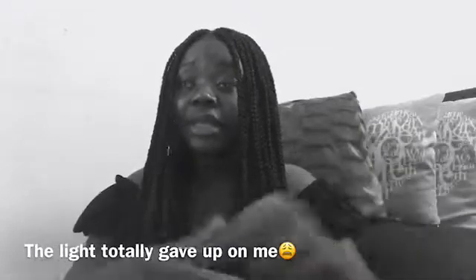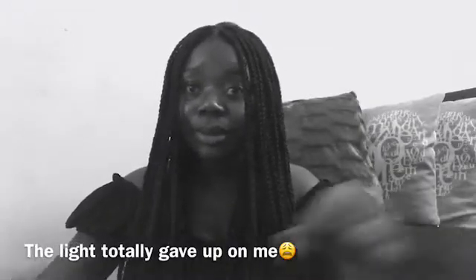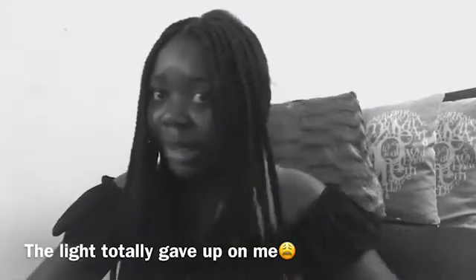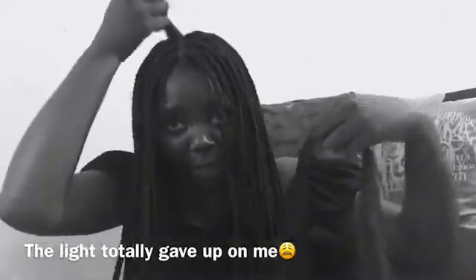I've been doing my hair since about 2 PM and it's now 7 PM — it took me about five hours to get these braids done. I'm on the last braid, and yes, this is my final look — I'm done doing my hair!